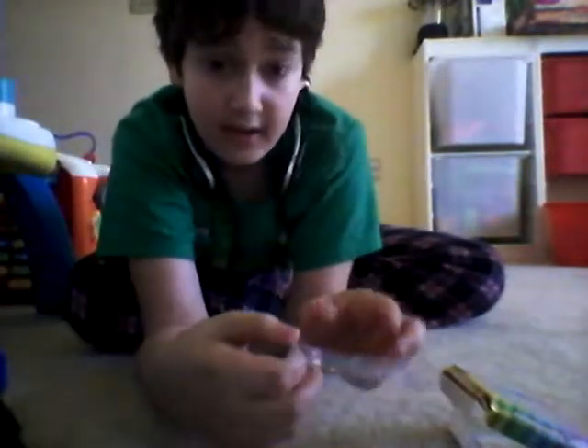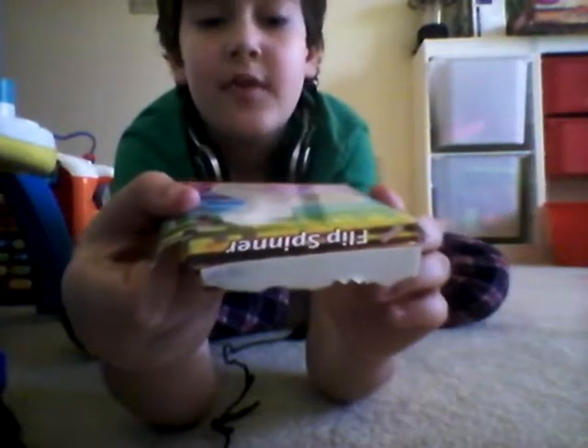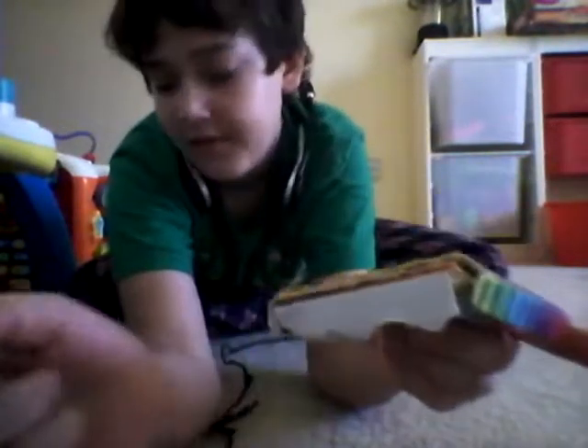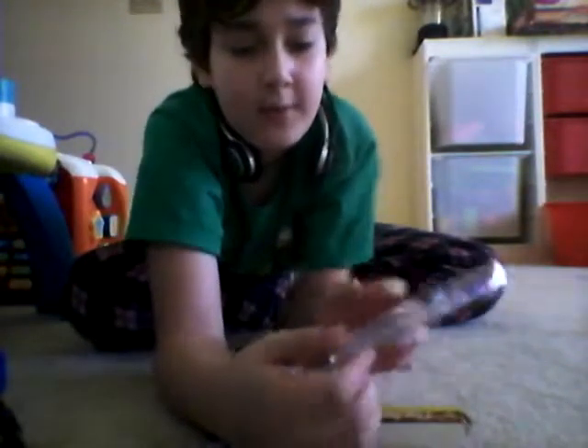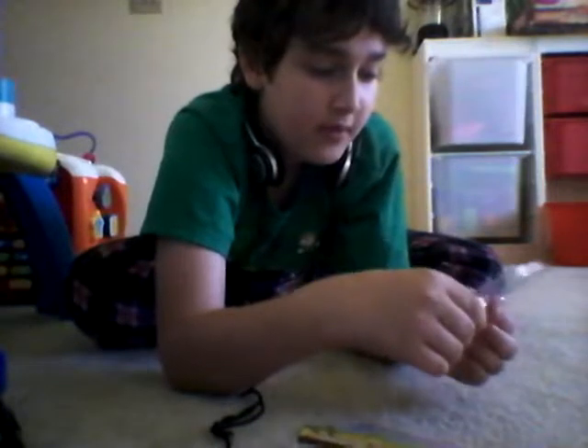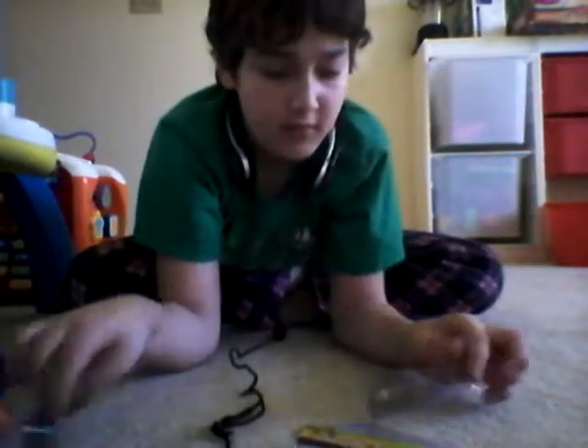Now we'll be showing the case. This is the case where it came inside the box, and this is the box. You can see fidget — I mean flip spinner — which is actually a fidget spinner. This is the box. You could buy them anywhere. You could buy them at the Country Junction, which is here in Pennsylvania, and it's like a farm, like a petting farm, where little kids and big kids go.